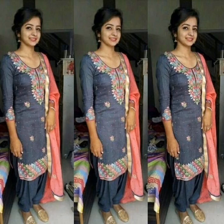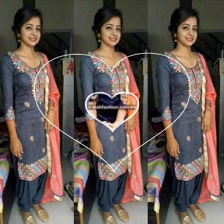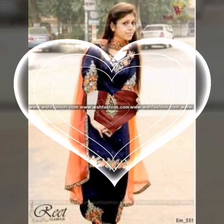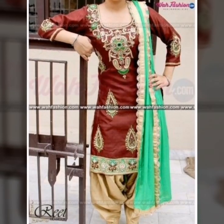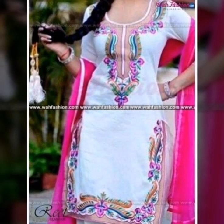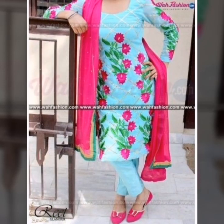Assalamu alaikum and once again welcome back to my channel. In this video, aapko Punjabi suit ki zhabardust collection with color combination dene aayi hoon. Please keep watching this video because all the designs and styles and color combinations are very latest. If you like the video then please press the like button, and if you are visiting this channel for the first time then please do not forget to subscribe.